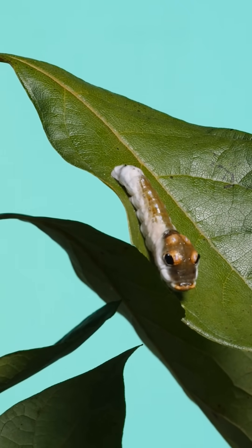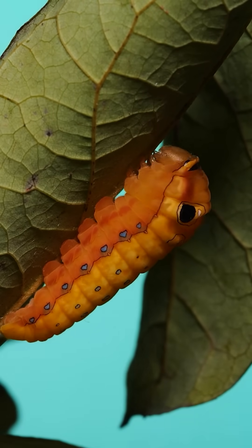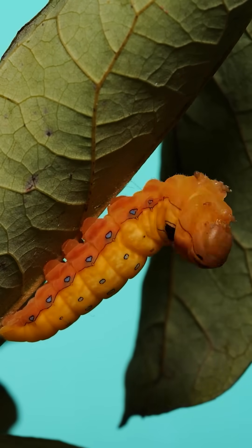Things started to get really interesting when this caterpillar changed its body color to orange and began the process of transforming into a pupa. The last thing it did as a caterpillar was this — secure itself to a plant.